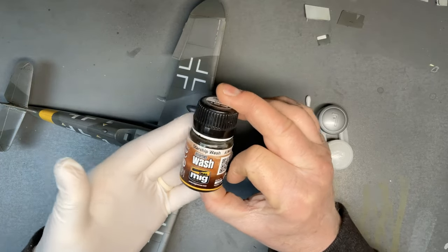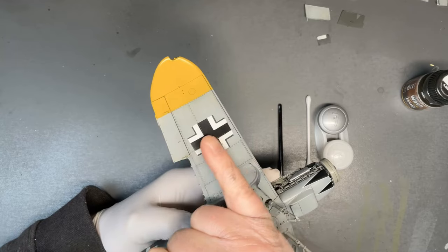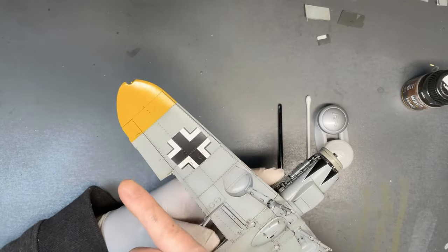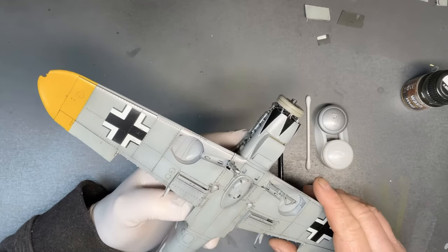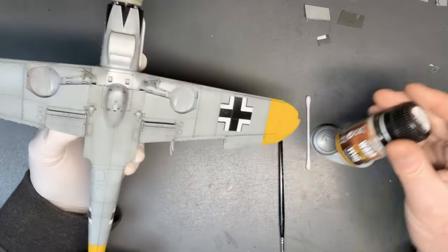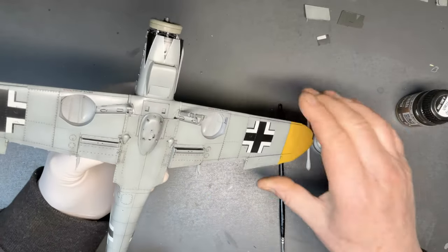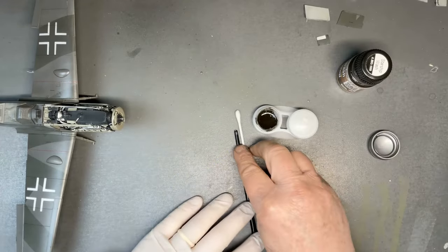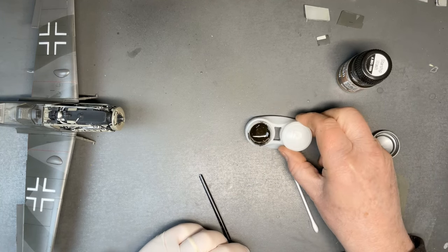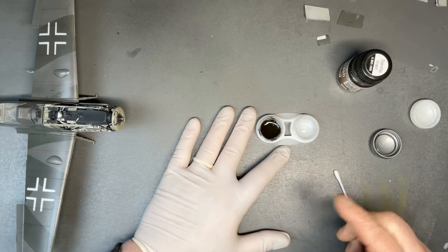I've already done the starboard wing on the underside — I'll show you the underside because it's easier to see the effect on the lighter blue colour. It's less pronounced on the top surfaces and really I just use a pin wash, so I don't brush this wash all over the model to start with. I'll just apply it into the panel lines, doing the outboard side of this port wing. That's the Starship wash decanted into one of my old contact lens holders, and I've also got some mineral spirits — white spirit — in the right-hand container.